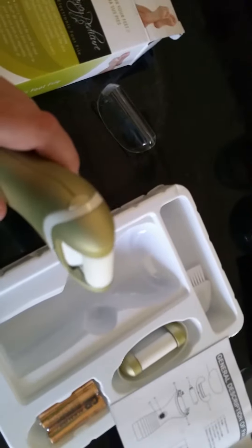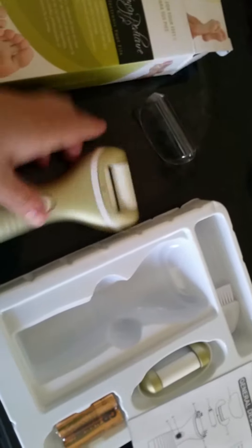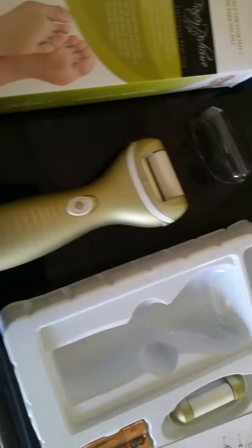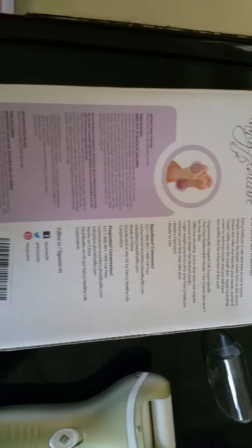I put in different batteries just to show you that it does come with batteries. You just flip it on and it rotates 360 degrees, and you can stop it just as quick as you can turn it on.